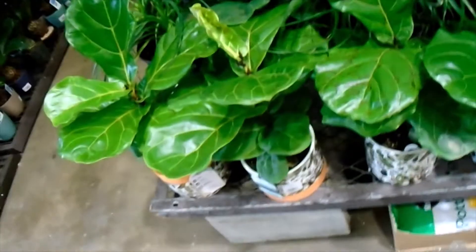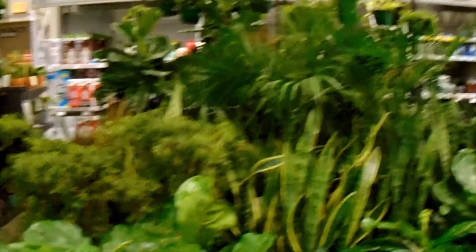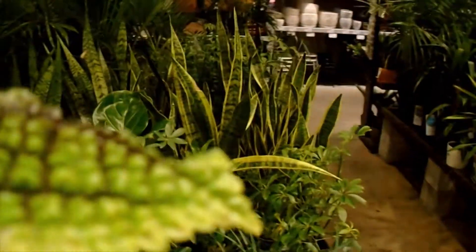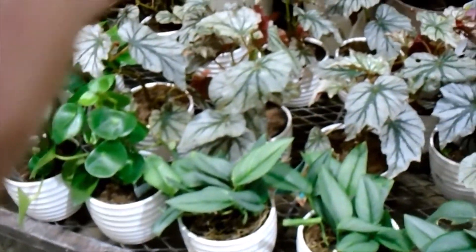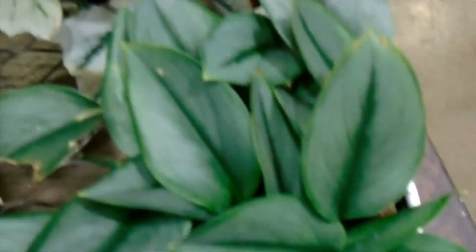And then we have the superstar — this is the ZZ Raven, as opposed to the regular green ZZ that we are used to seeing. This is a deeper colored ZZ plant, the Raven. As you can see, it is really healthy and there are some babies. Moving right along, we have the fiddle leaf fig. And then these were absolutely gorgeous — the Sterling Silver Scindapsus. Those are really nice, very strong plants. Love those.